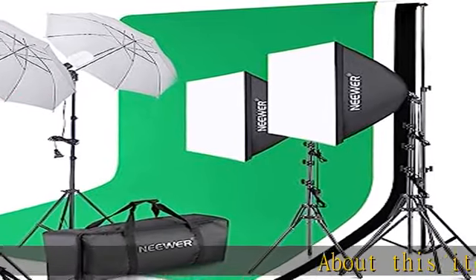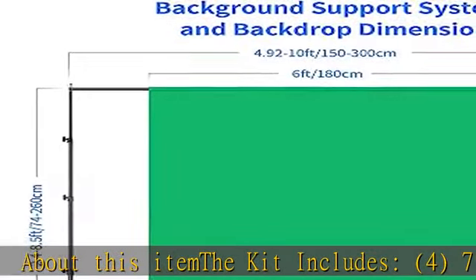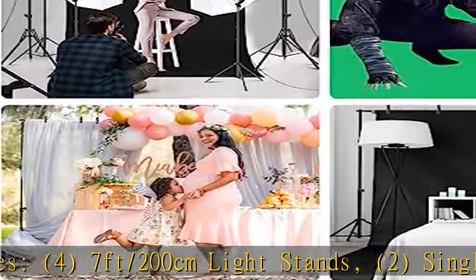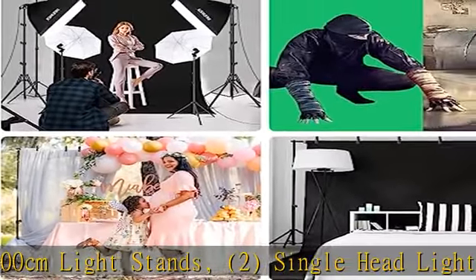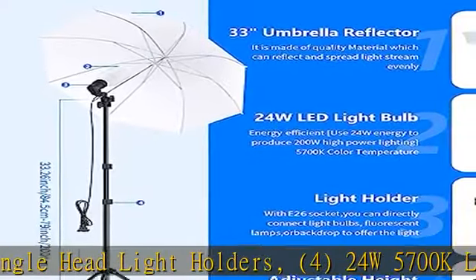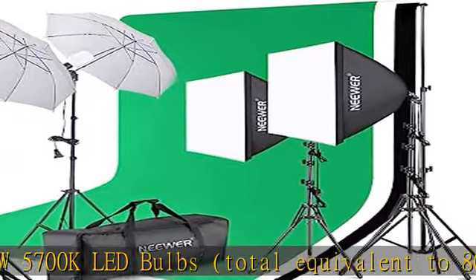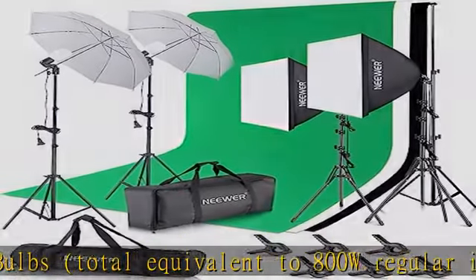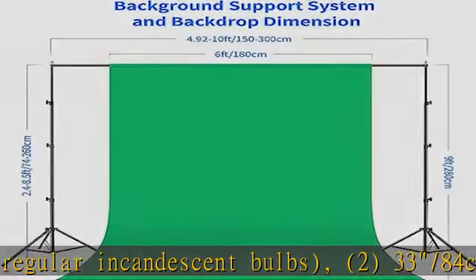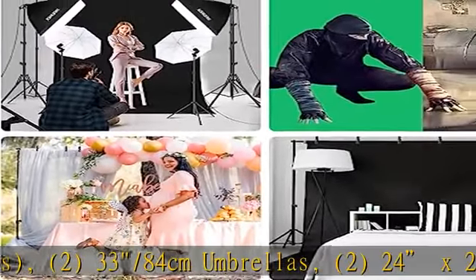About this item, the kit includes: 4.7ft/200cm light stands, 2 single head light holders, 4x24W 5700K LED bulbs total equivalent to 800W regular incandescent bulbs, 2x33-84cm umbrellas, 2x24x24/60cm x 60cm soft boxes, and 3x1.8m x 2.8m / 6ft x 9ft polyester backdrops.